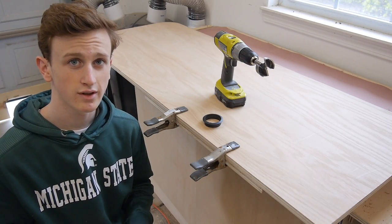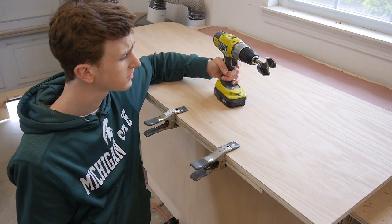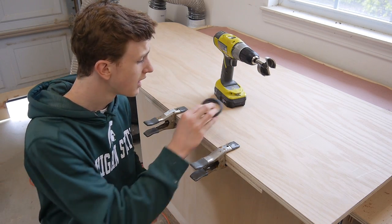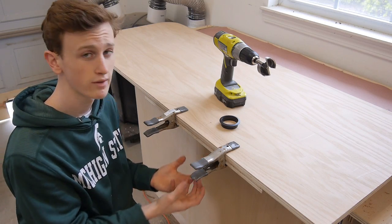With all my holes drilled out for my dowels I want to go ahead and start working on the wire cable management holes. These are two inch grommets so I hooked up a two inch Forstner bit. I'm going to be drilling all the way through in seven different locations, and I clamped up a piece of backer board so when I'm drilling through it's going to reduce the blowout on the other side.